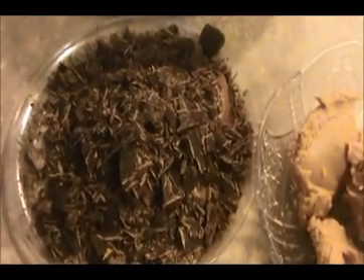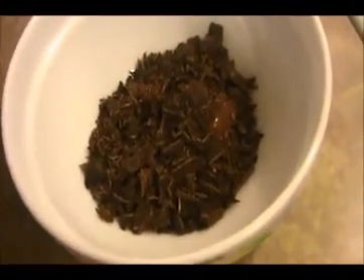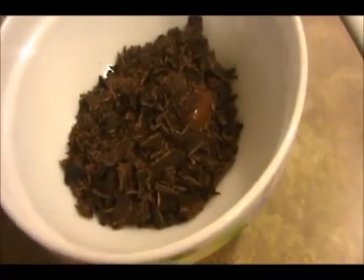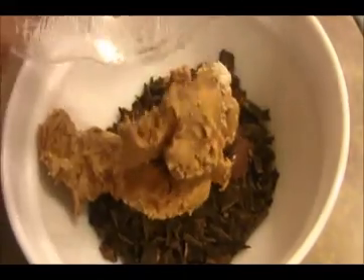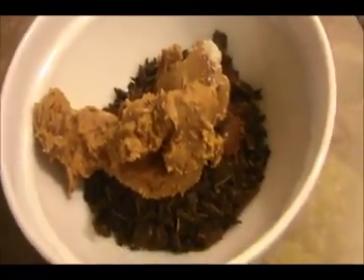Now I'm going to place this tray inside the oven for 25 minutes. In the meantime, we will melt the chocolate and peanut butter together. Take a bowl, put in the chocolates and the creamy peanut butter, then we will melt both ingredients using a double boiler.